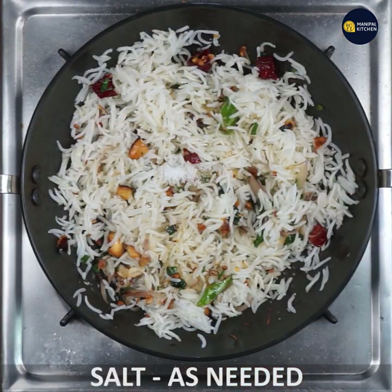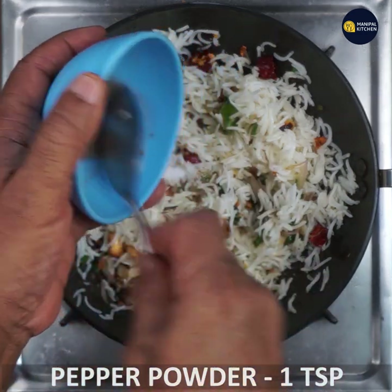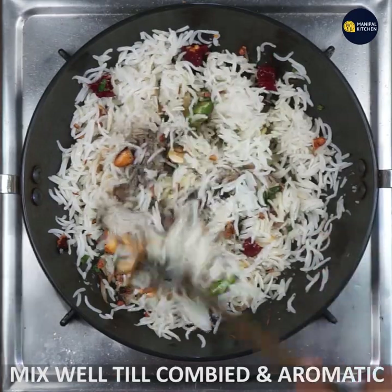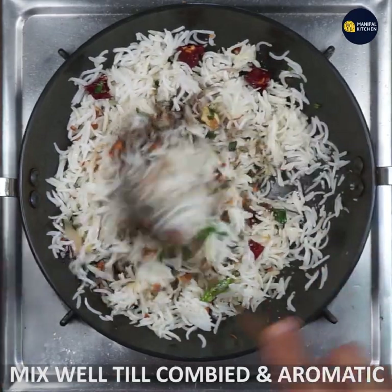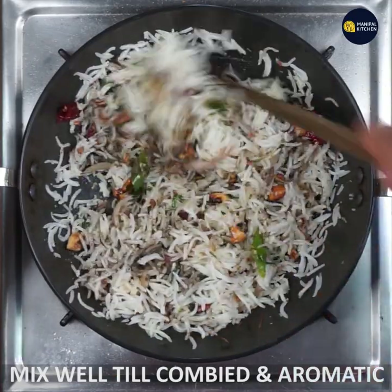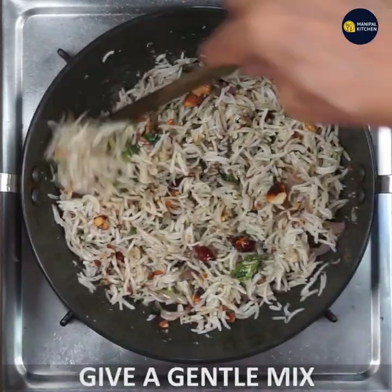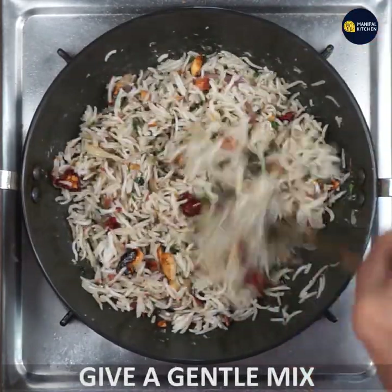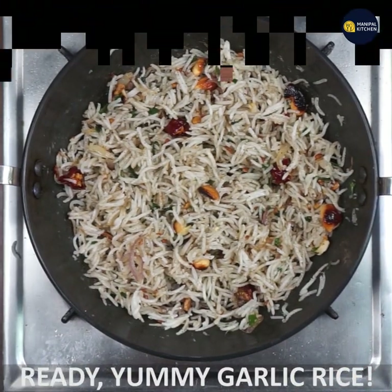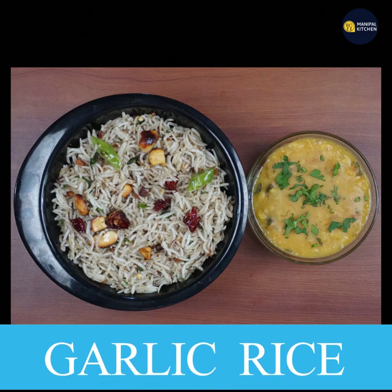I am going to mix it with a little bit of pepper powder. Mix it with garlic rice.